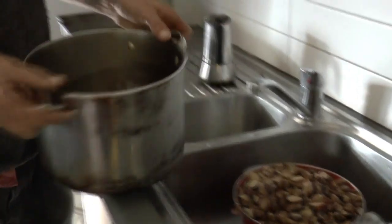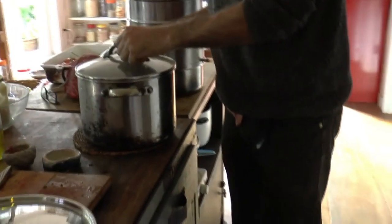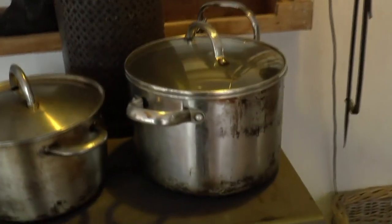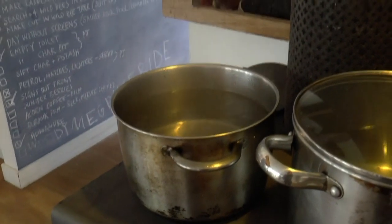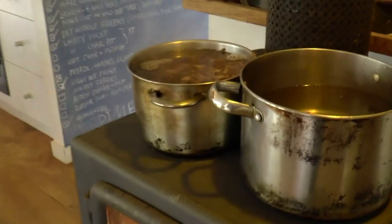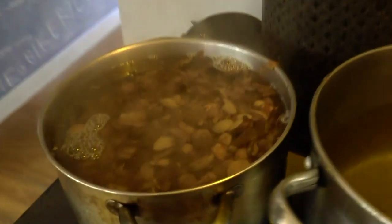I've got one pot already on the stove, so that will be for the second steep, and then this will be the third. Having two pots rotating for this process just speeds things up a bit. Let's give it a stir.